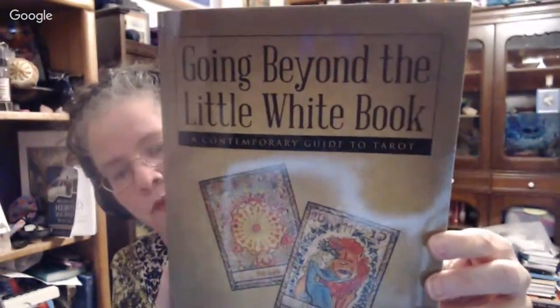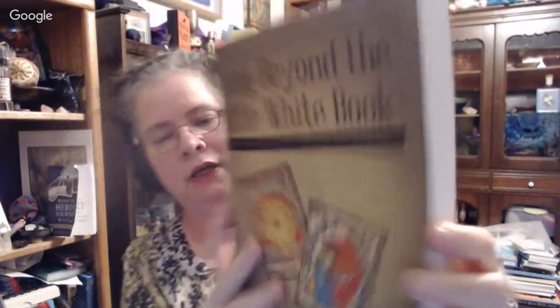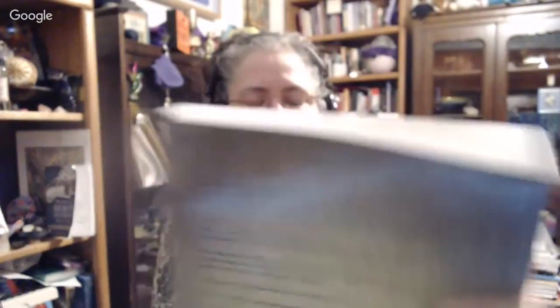This book is by Liz Worth. Liz sent me this book to review. It's called Going Beyond the Little White Book, and it's a lovely big book — it's got a lot of meat in it. It is self-published on Lulu, so it's print-on-demand. It doesn't have pictures, but when you're self-publishing, you've got to go through rights for the artists. It's just over 300 pages — 335, including the acknowledgement page. This looks like a really fabulous book.